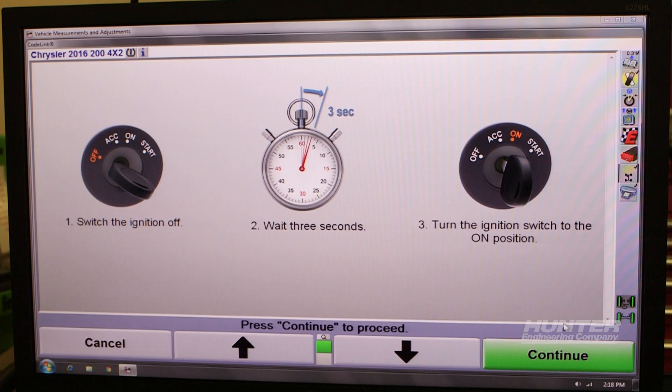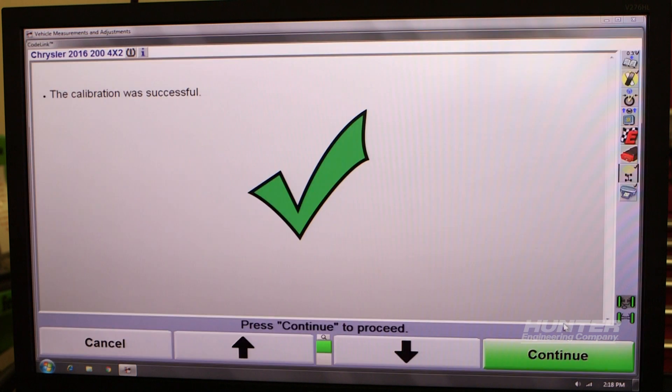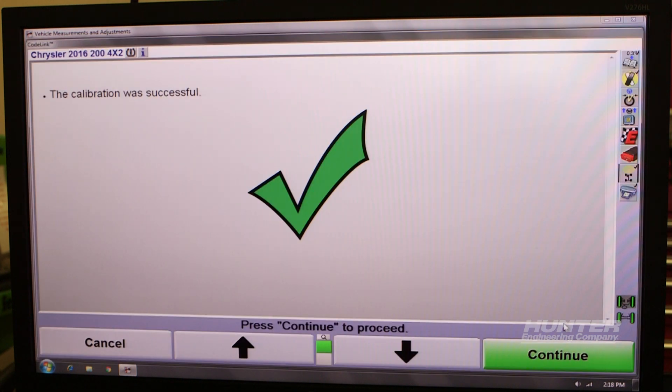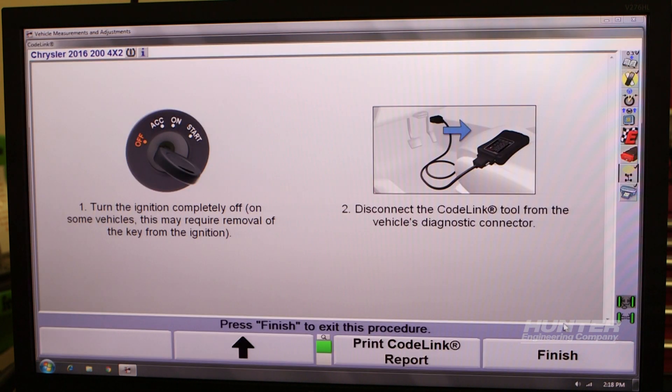Some vehicles will require a second adjustment and corresponding test drive. Follow the on-screen instructions, including turning the ignition off before unplugging Codelink. Now we've completed the wheel alignment and the safety system alignment on this Chrysler 200.